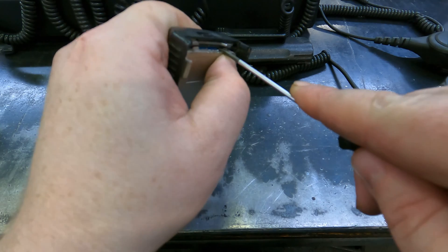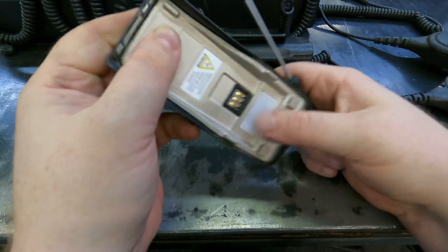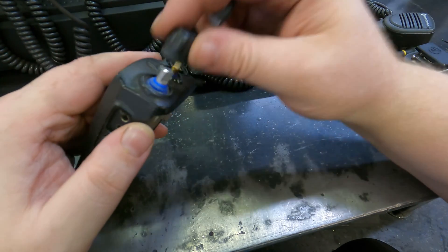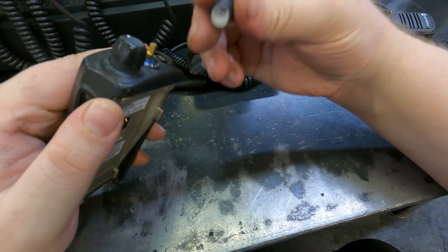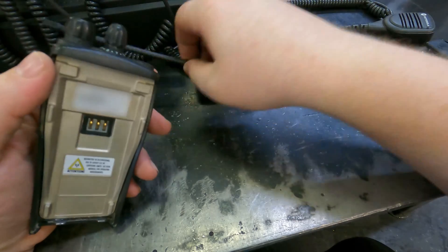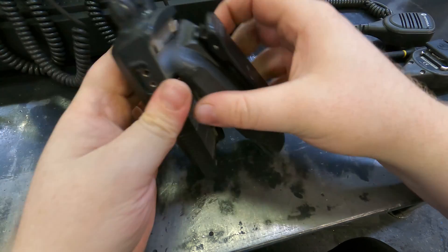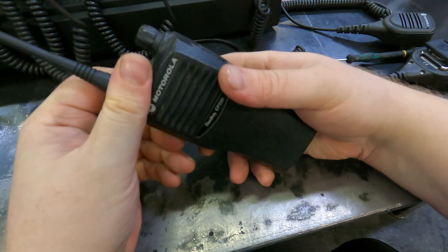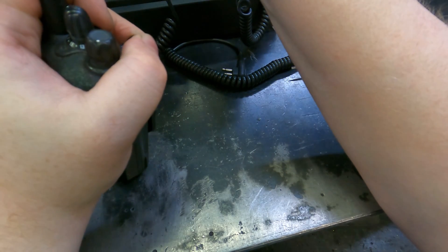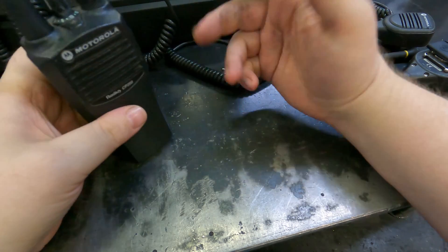Reassembly is all about getting these two metal tabs underneath the plastic lip. You can't mix them up because they're two different sizes, so just line it up and stick it on. After reassembly, it's working.